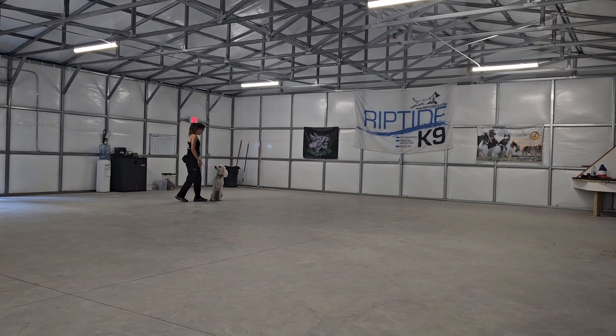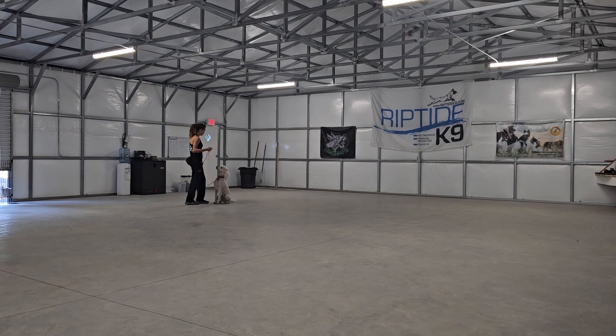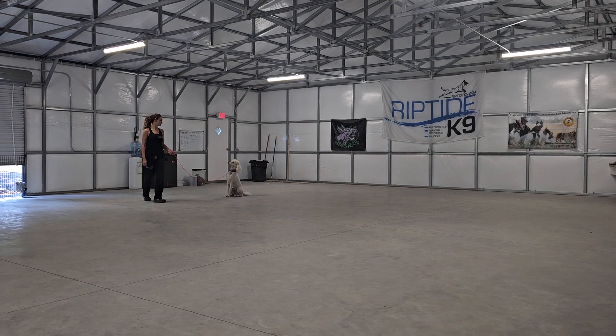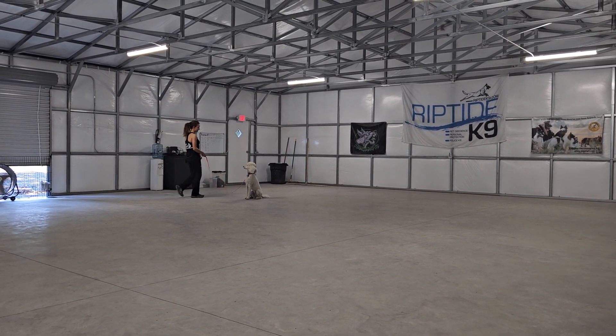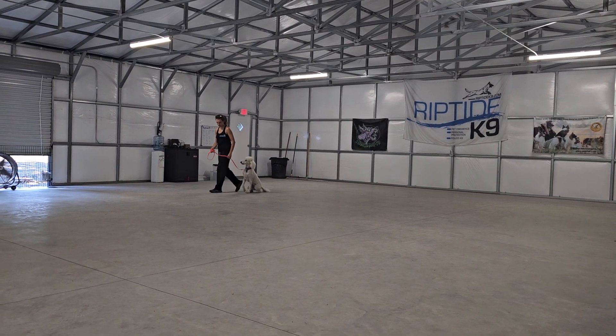We're going to automatically sit when Olivia stops and then go into a sit-stay. Just say the word sit — no stay command necessary, just the word sit. Sit means sit and don't move. You saw she tried to break there, so Olivia gave a slight correction. But we should be able to back away up to the length of the leash just like that and have Sage remain in that sit position.